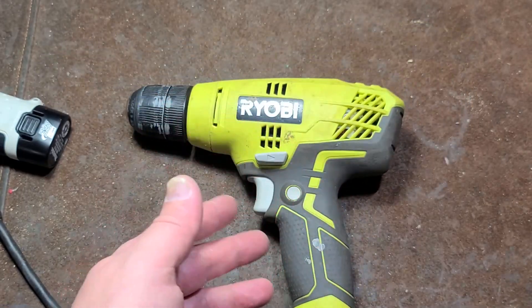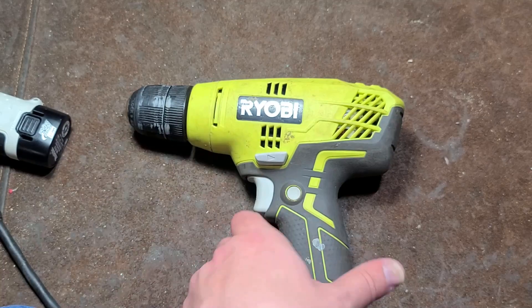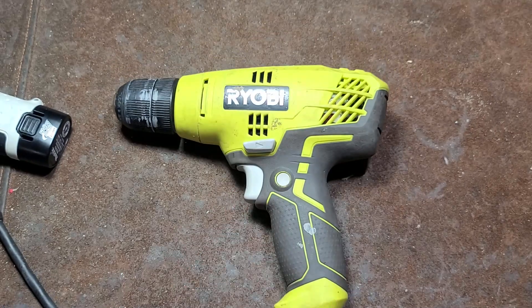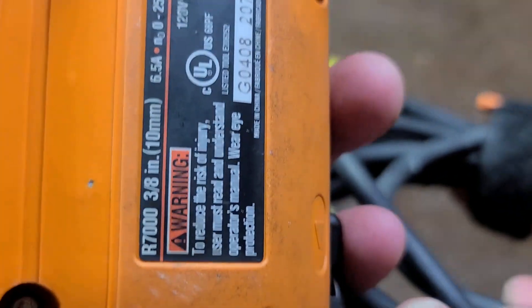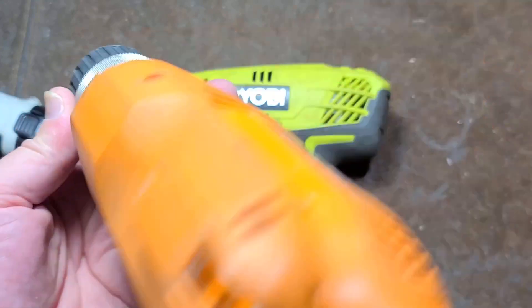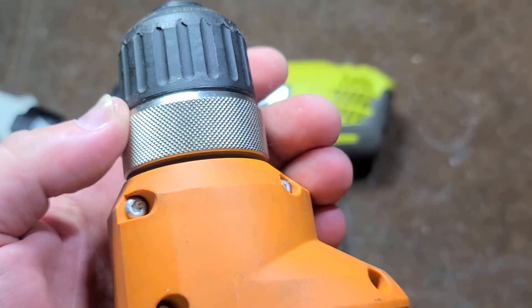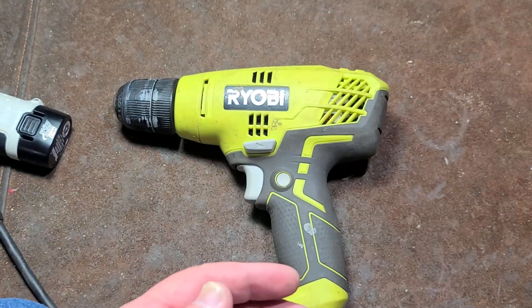There are some things I definitely like about it, but there are other things. For right around the same price, this is 5½ amps at 1600 RPM — it actually has good torque. But for right around that same price, you can get the Rigid R7000, which is 6½ amps at 2500 RPM. It delivers a little bit less torque, but it's all ball bearing, has a nice tight spindle, and actually has a better chuck with a metal collar on the back.